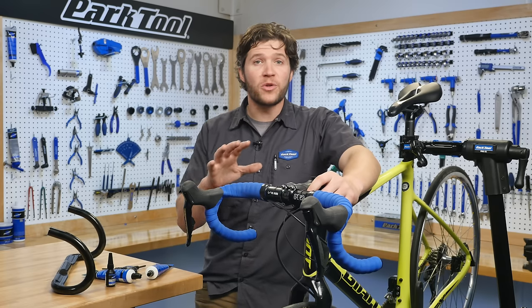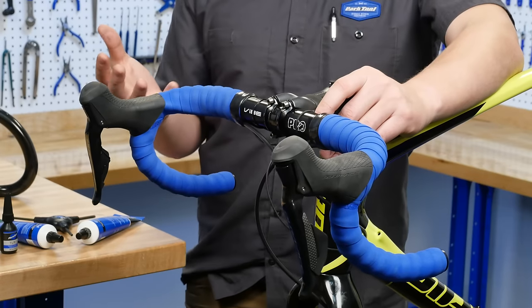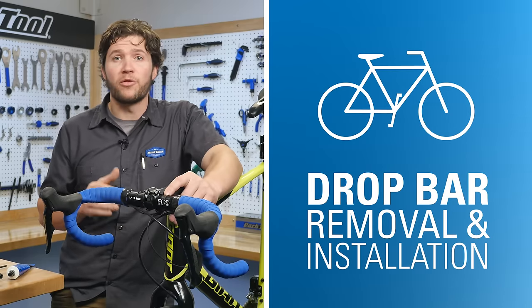Drop handlebars allow for multiple hand positions and different postures. You can upgrade to save weight, increase comfort and style, and really make a noticeable change to your ride. Join us as we walk through drop bar removal and installation.